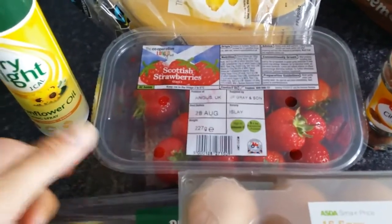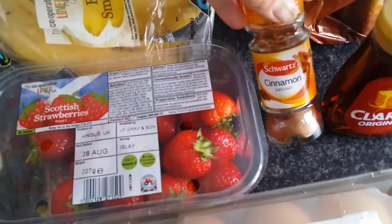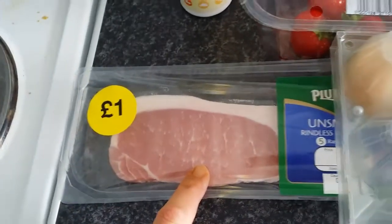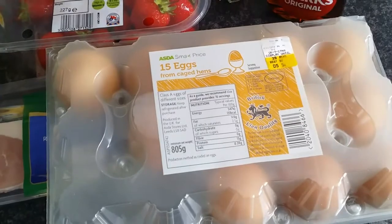We're going to use a punnet of strawberries — it's only a small punnet — some Fry Light, some cinnamon, some Clark's original maple syrup because I don't have one of the Muscle Foods zero calorie ones, some bacon, and one egg.